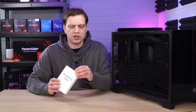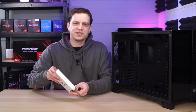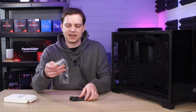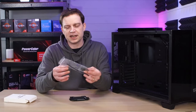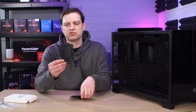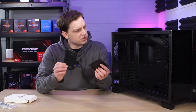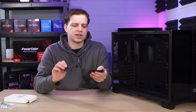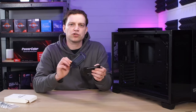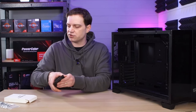In the accessory box you can actually tell there's something a little bit heavier in here than what you normally get with a case. We get the usual bag of screws and cable ties, but you also get some extras — these are for mounting SSDs and hard drives, and you can mount them pretty much anywhere on the back plate. The case is currently mounted with three, and they give you two extra spare ones, so you can install up to five hard drives.